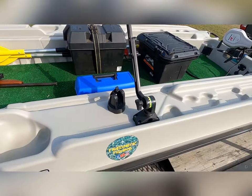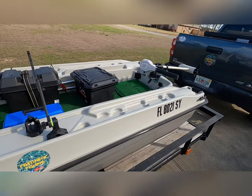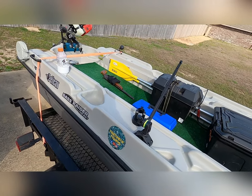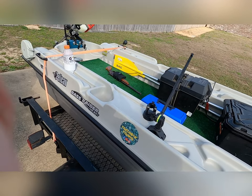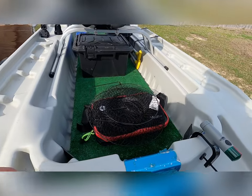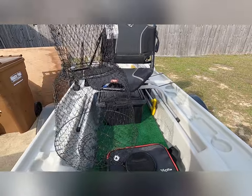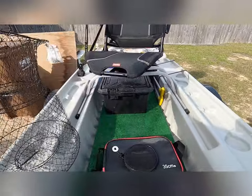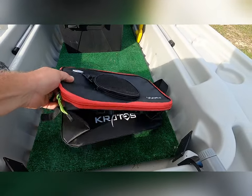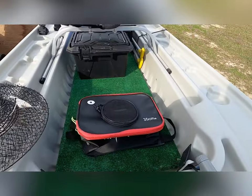We're ready to get on the water. I'm loving it. For the fish when you catch them, I got this basket from Walmart for my crappie — I don't know, about 10 bucks. And Mama got me this live well from Amazon for transporting.